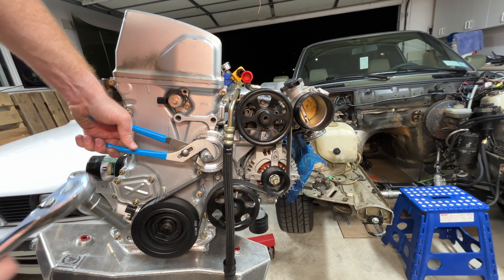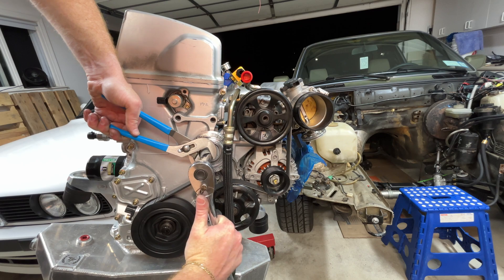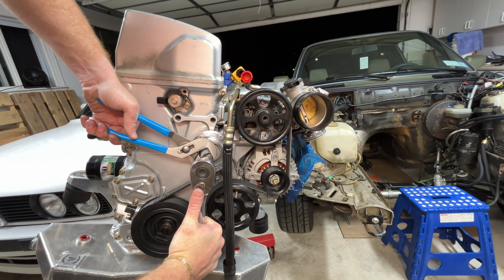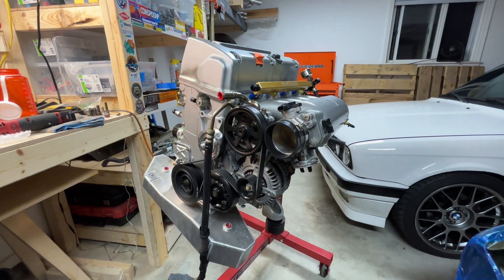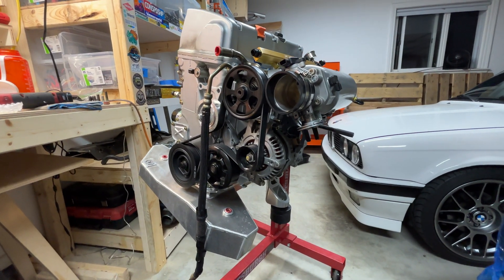Now I'm just setting the tension. With that complete, that wraps up the video — all the engine components are installed and it's ready to drop into the car.